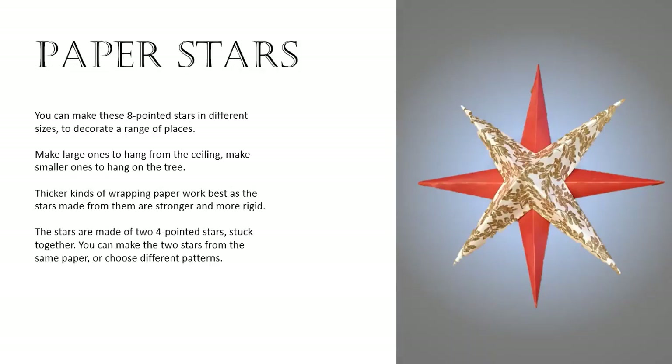You can make these eight-pointed stars in different sizes to decorate a range of places. Make larger ones to hang from the ceiling, make smaller ones to hang on the tree. Thicker kinds of wrapping paper work best as the stars made from them are stronger and more rigid. The stars are made of two four-pointed stars stuck together. You can make the two stars from the same paper or use different patterns.